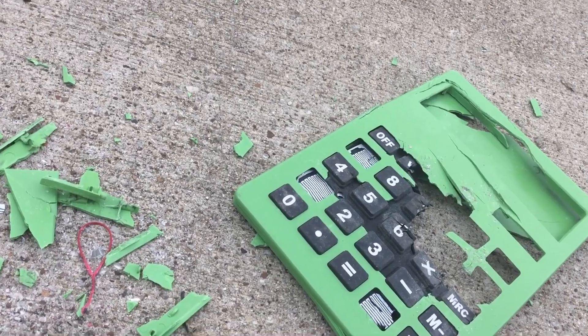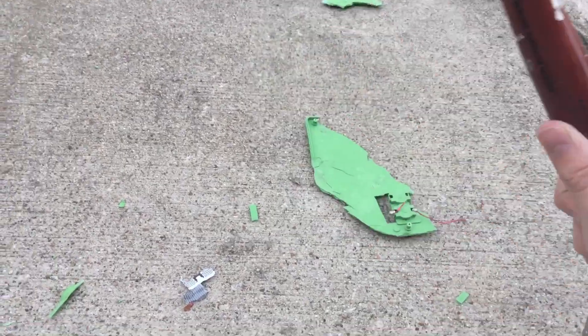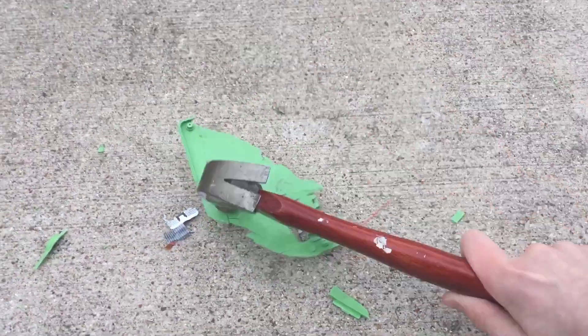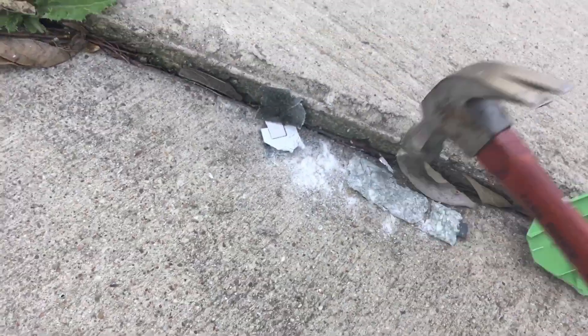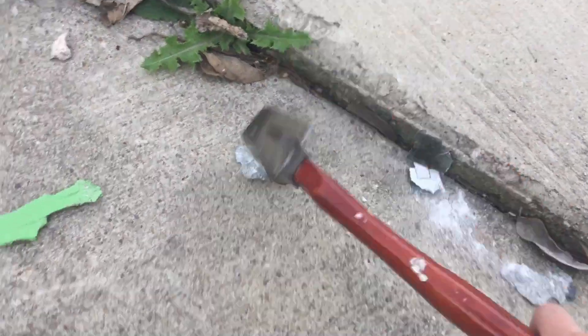This used to be a calculator, my guys. So this was a calculator. Let's do a little more damage, let's really push it over the limit. How's your day been, guys? How's the weather lately? Let's really destroy this glass. This is comedy gold right here.